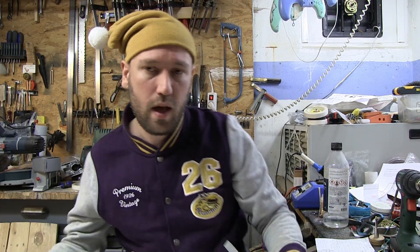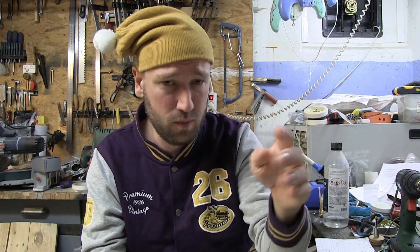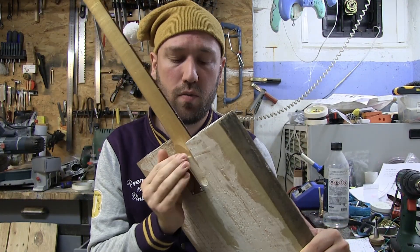Number two: comfort carves. We all know about the armrest carve and maybe the belly carve. They're there to make the guitar more comfortable and feel better against your body. But you can do other carves — for example, a little bit of carving on the back where your knee goes, to make the transition easier between your leg and belly. You can also do some carving near the neck joint to make sure there's nice space for your fingers.